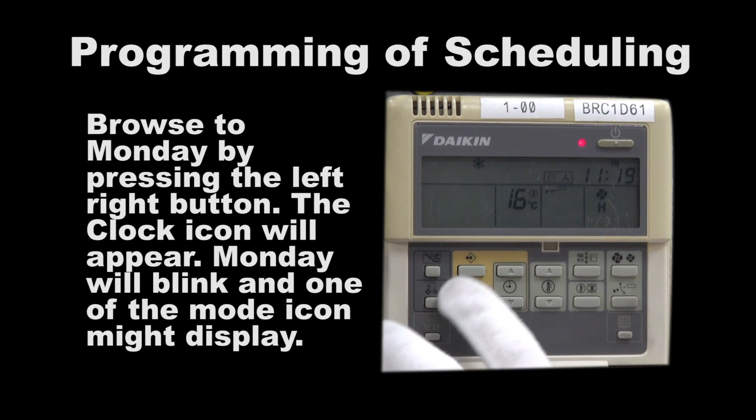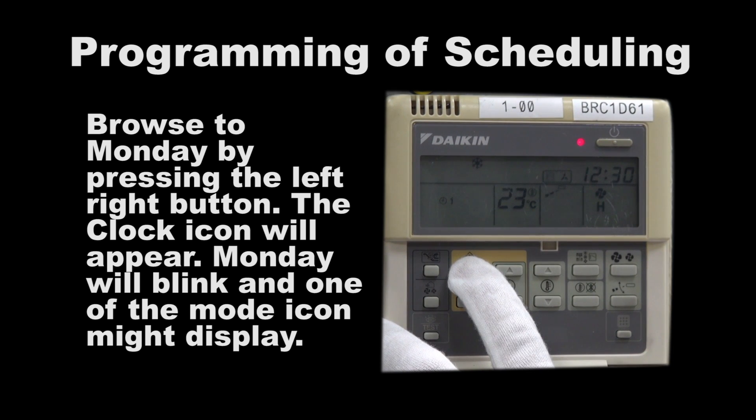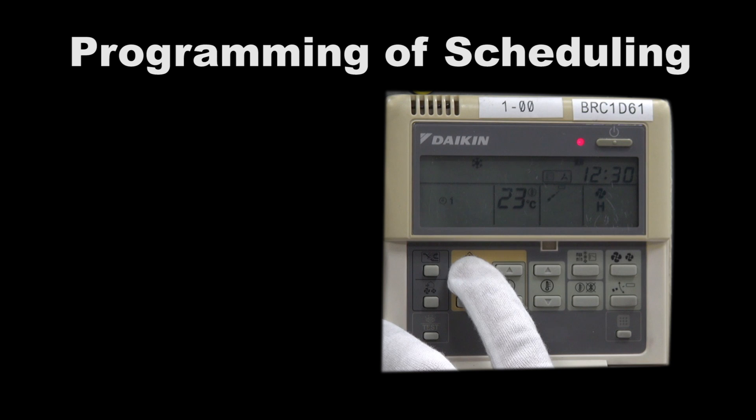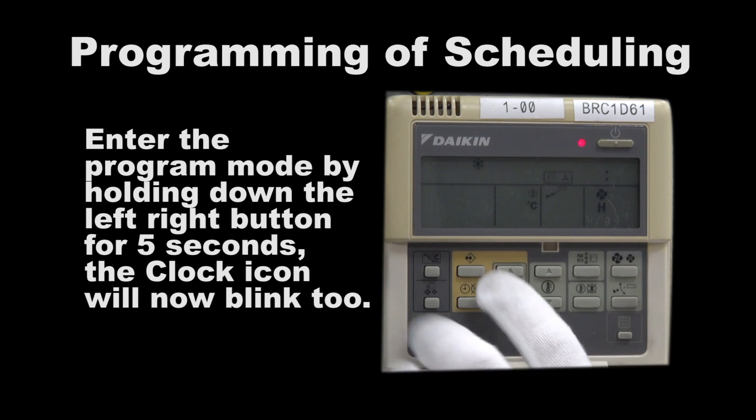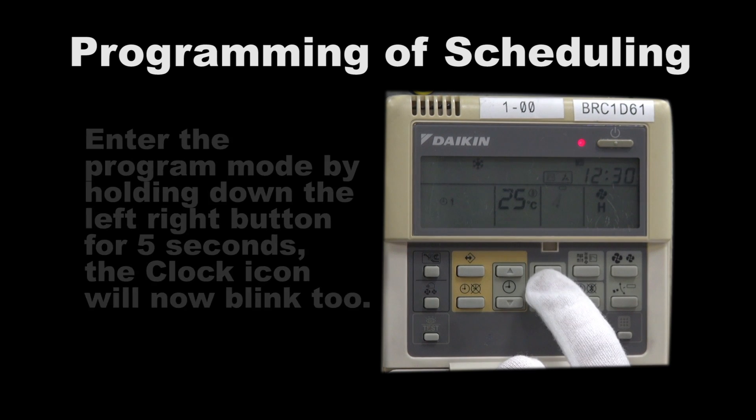Browse to Monday by pressing the left-right button. The clock icon appears; Monday will blink and one of the mode icons might be displayed. Enter the program mode by holding down the left-right button for 5 seconds. The clock icon will now blink too.